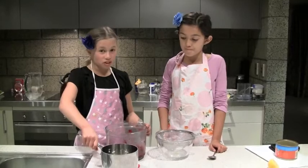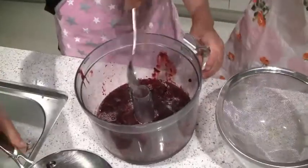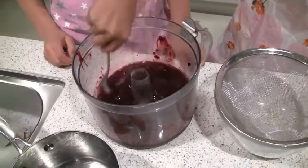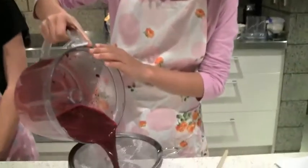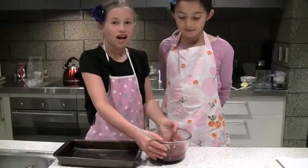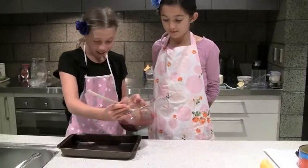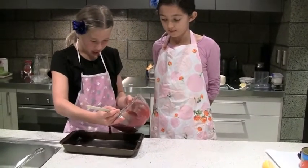Now we have to put the syrup into the pureed berries. Now stir together. Pour the mixture through a sieve into a bowl. Now we need to pour the puree into a tray.